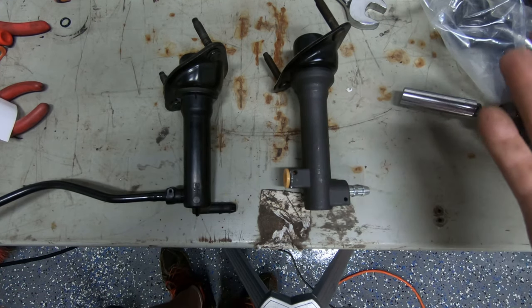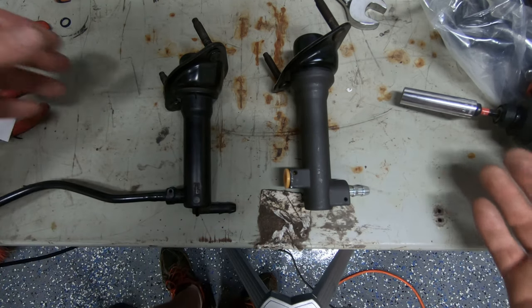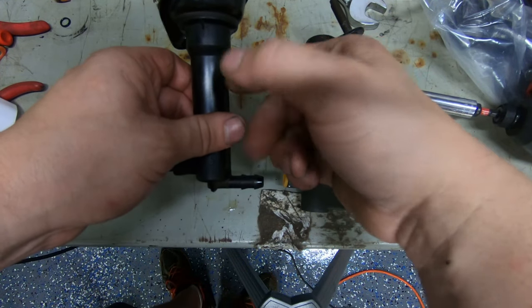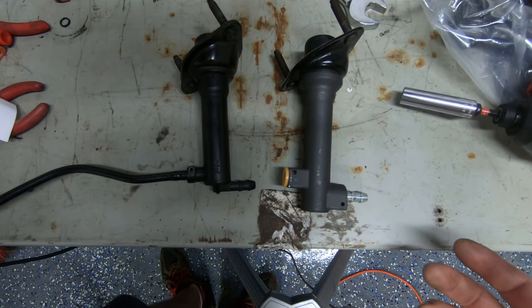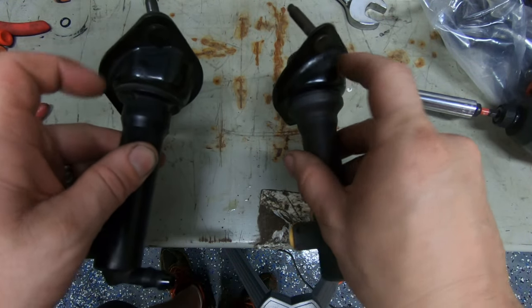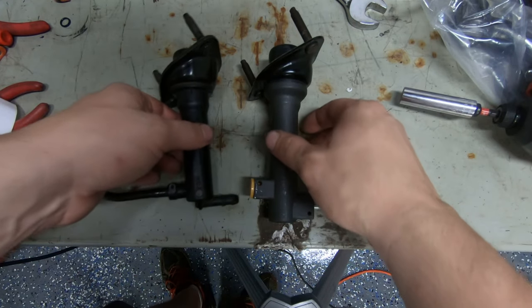So I had ordered one — stock replacement stuff. Looks like a master cylinder. It is metal, whereas this one is plastic. Other than that, they look pretty much the same, right? The mounting flange, bracket deal, everything looks like it's going to jive.